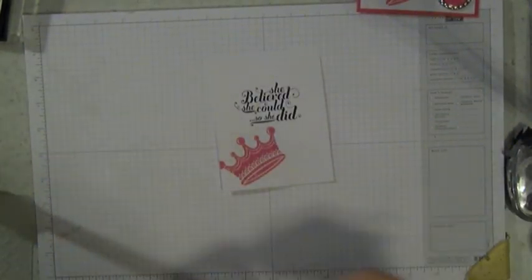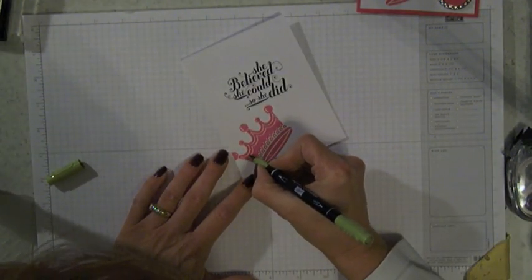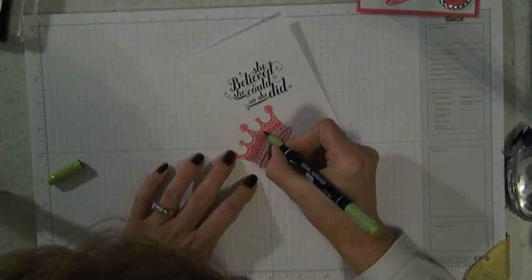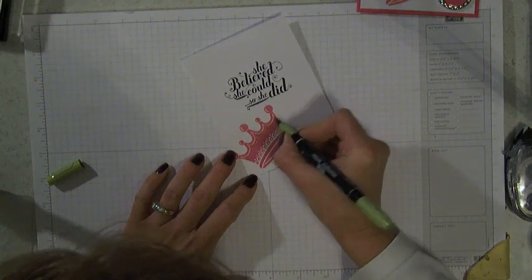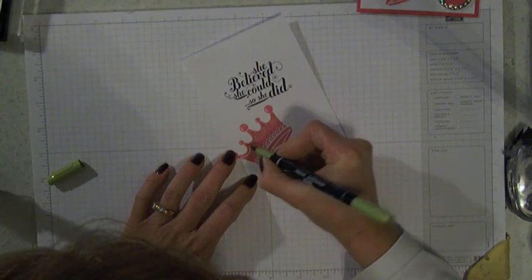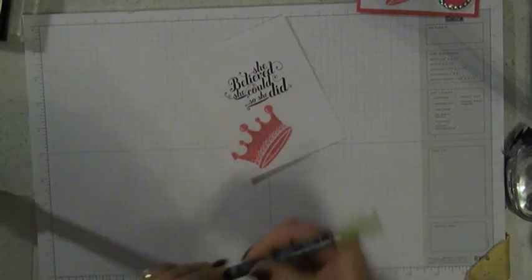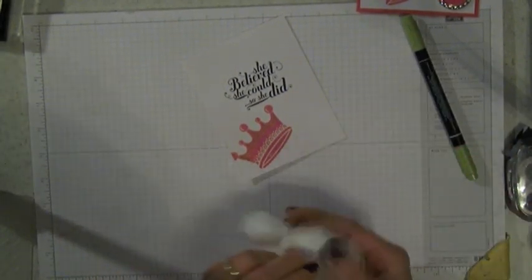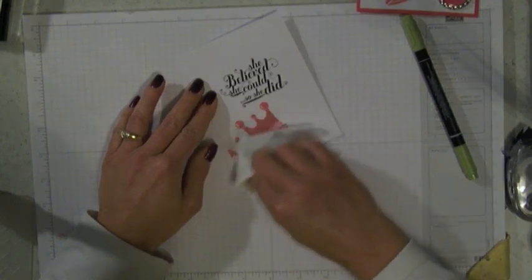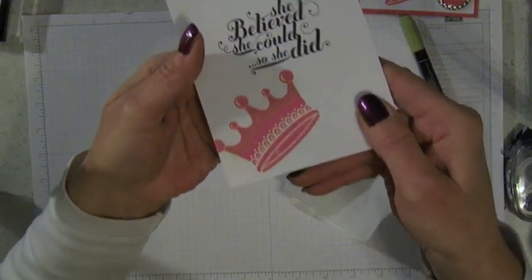Another little technique I used on here — it's kind of hard to see in the photograph — but I took my Lucky Limeade marker and I wanted to add a little color to my crown. It's got these white lines in it and I just colored with the marker to make them green. Now it looks a little sloppy, but because we've used embossing powder and heat set it, it will resist the ink. So you can just wipe it off like that and you've got very neat lines.